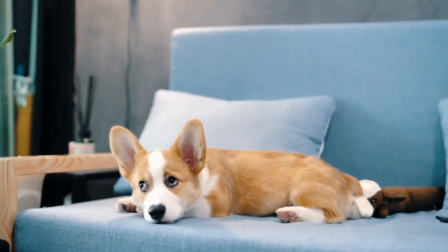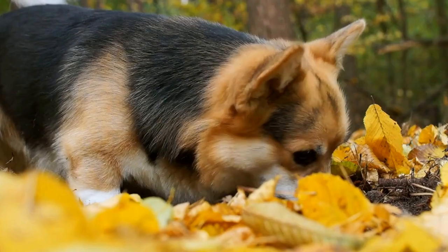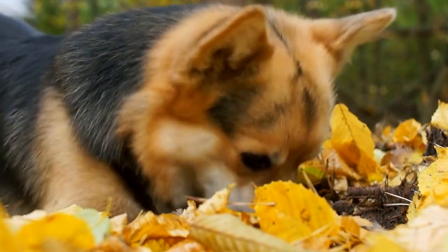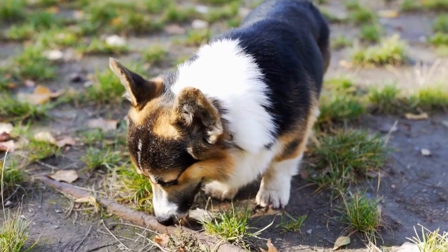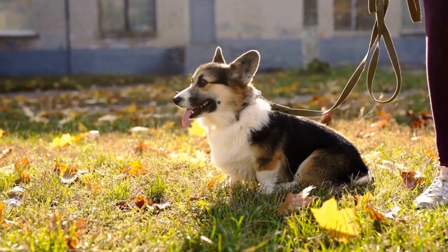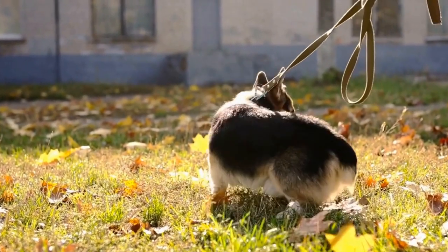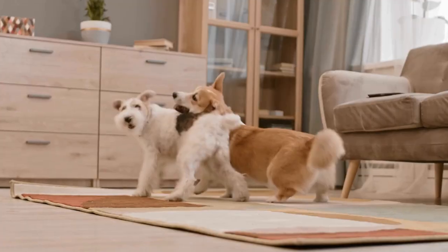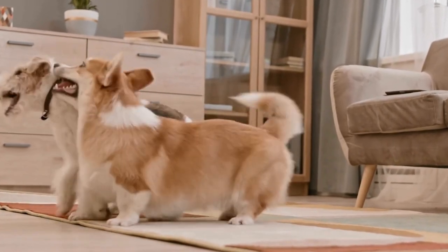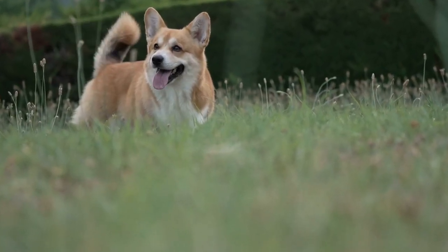Five: start indoors. Begin training your Corgi indoors in a quiet and familiar environment. Attach the leash to their harness or collar and let them drag it around while you supervise. This will help them get used to the feeling of the leash without any distractions. Six: practice in the backyard. Once your Corgi is comfortable with the leash indoors, move the training to a secure backyard or garden. Keep the training sessions short and gradually increase the duration as your Corgi becomes more comfortable. Use treats and positive reinforcement to encourage them to walk beside you.